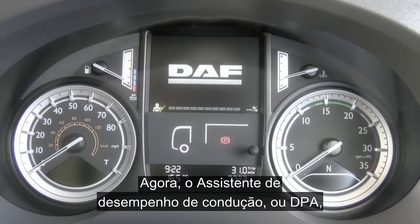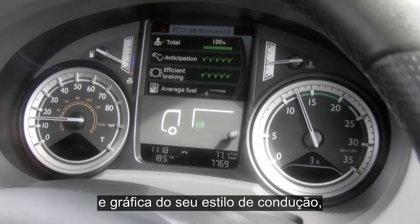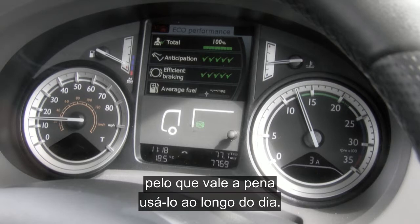Take a look at the driver performance assistant, or the DPA, which immediately attracts attention and gives a very clear and graphical display of your driving style, and is well worth using throughout your day.